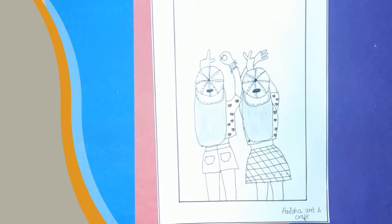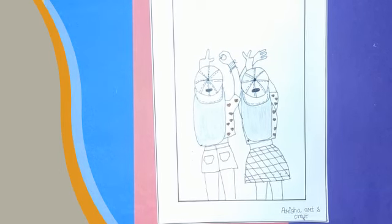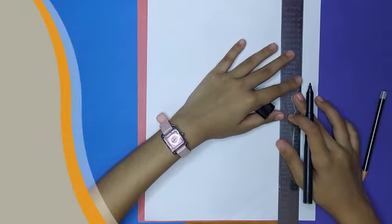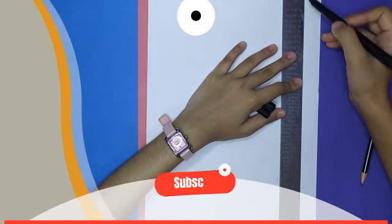Hello friends, welcome back to my YouTube channel. Today we will make this drawing, so let's get started. Here we draw outlines with the help of a scale.